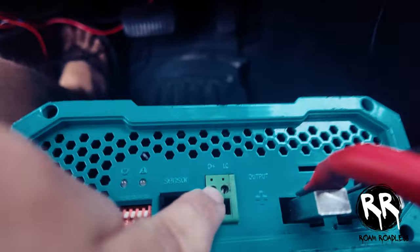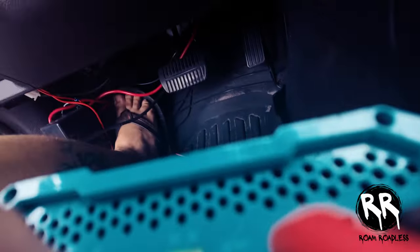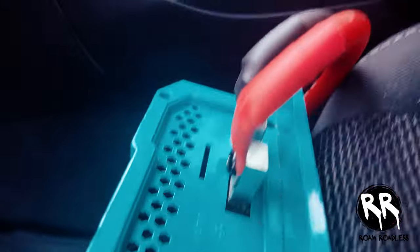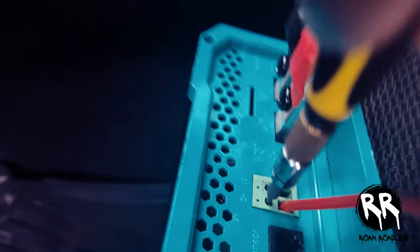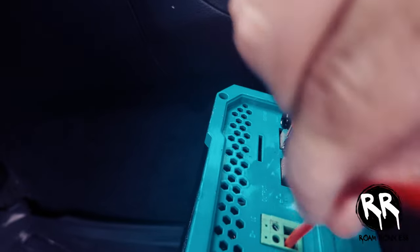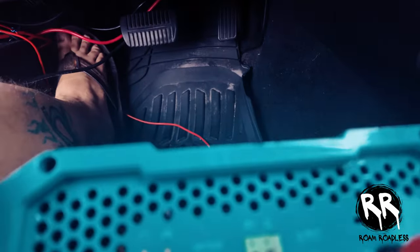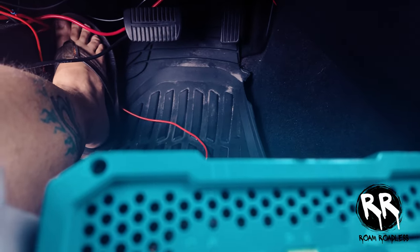This should be pretty easy — the fuse power wire just goes into the D+ terminal. It's a flathead screw that you unscrew all the way, stick the wire in, make sure it's in there good, and tighten it down. Don't over-tighten or you'll strip it. Right now all the jumpers are switched off — when they're down they're off, when they're up they're on. I may need to figure out the jumper settings when we get there.